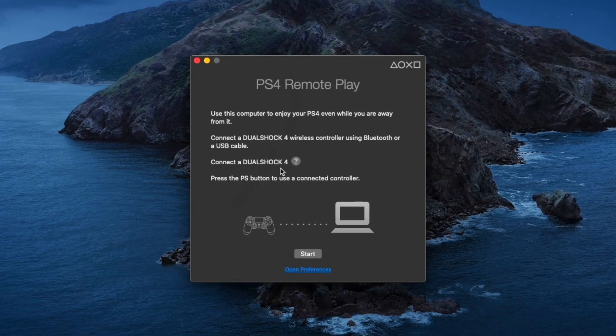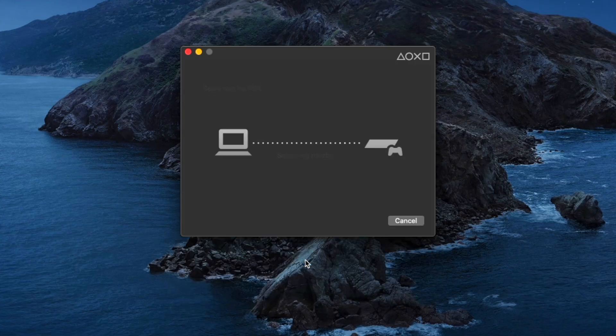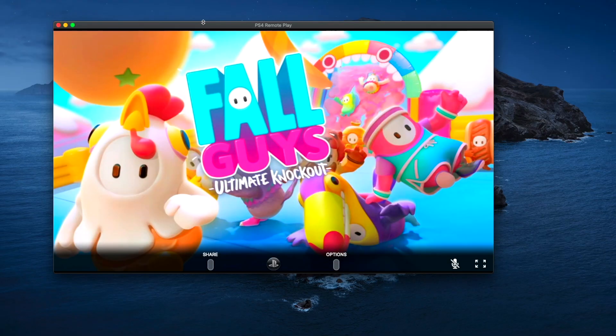Make sure that your computer and the PlayStation 4 are on the same network connection, then go ahead and press Start. The Remote Play app will start to look for your PS4. Once it finds it, it will start turning it on, so you will see it come up on your TV screen — it'll turn on and everything. And here's the picture.